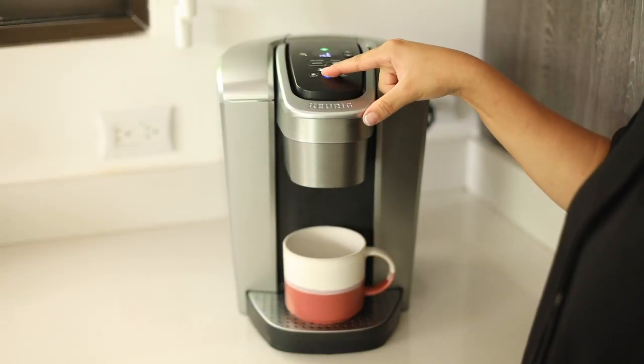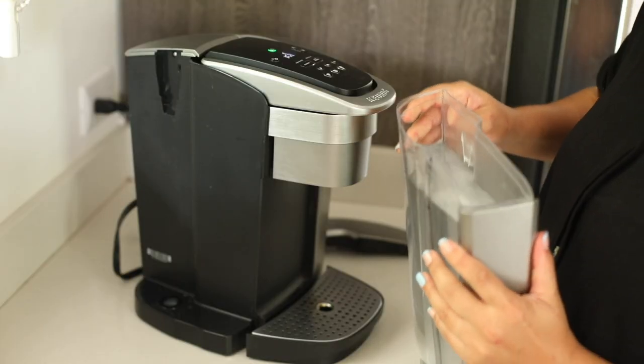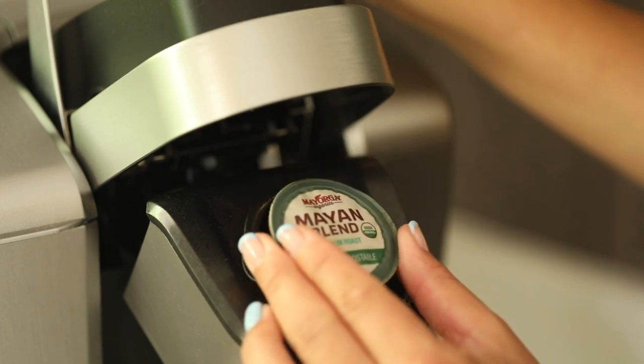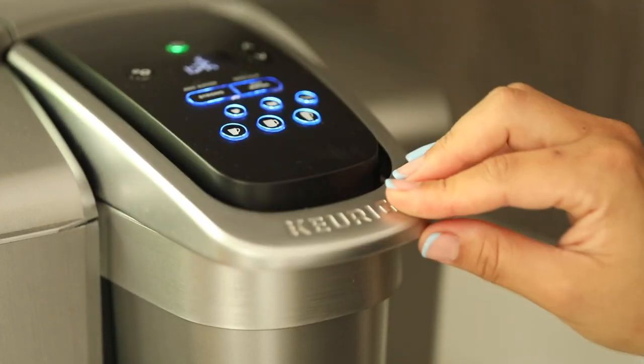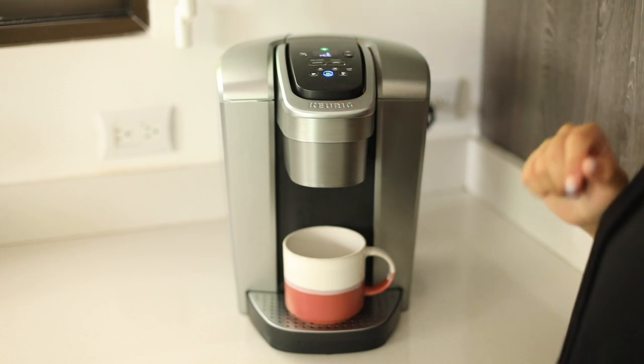We're going to select my favorite size, which is a smaller cup, because I want this to pack a lot of flavor and great coffee. It's really important that your water quality is good and that you place your pod in correctly. It's also important that your machine is actually heating up your water — you don't want a cold cup of coffee. It's super convenient, super easy to use, and it tastes great.